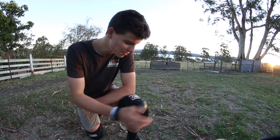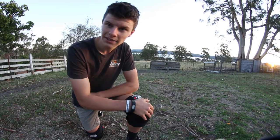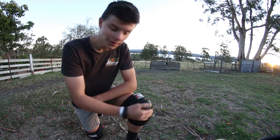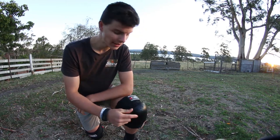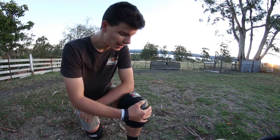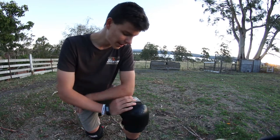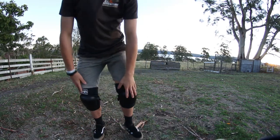I've got both the knee pads on now and they feel really good — super sturdy, definitely don't feel like they're going to slide down or anything. Another really cool feature about these knee pads is you can actually take the hard shells off; they're on velcro — some kind of special velcro. That's also another cool feature about the Gain knee pads.